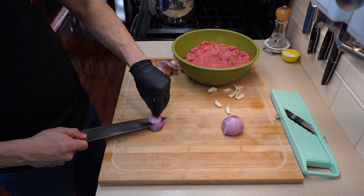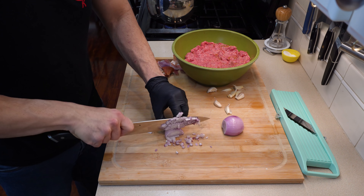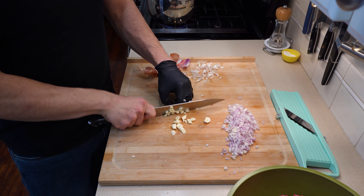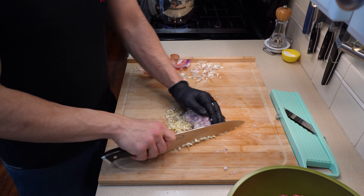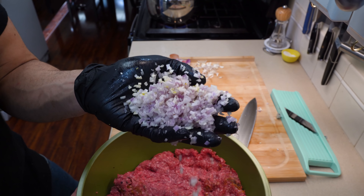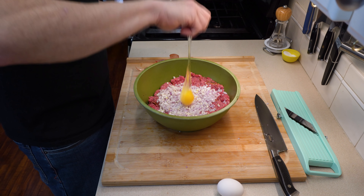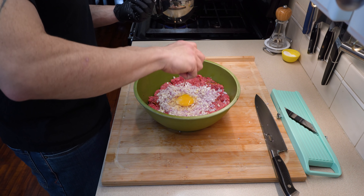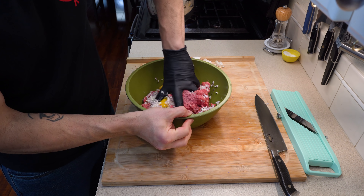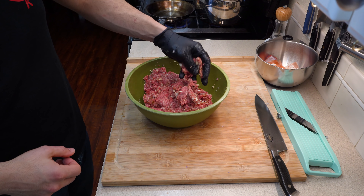To the ground beef mixture I am going to add in one whole shallot, very nicely minced so it incorporates well into the ground beef. Once you have the shallots diced up, chop up about five cloves worth of garlic. Combine them both together so they mince together very well. Once minced, add the shallot and garlic directly to your meat mixture and we're also going to add in two eggs to help bind it. You don't necessarily need to add the eggs if you don't want to, but I like adding them to have more of a firm patty. Make sure you combine those eggs very well so you don't have any stringy bits of egg in your meat.